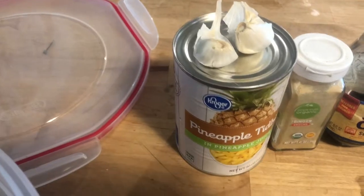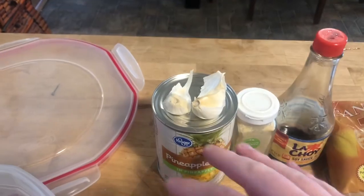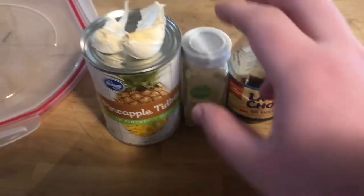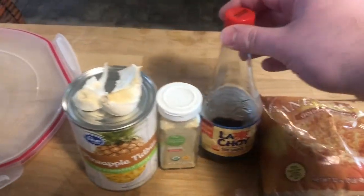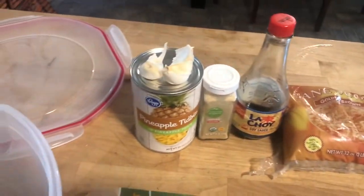Basically we only need a can of pineapple, some garlic, some ginger — I only had dried ginger but it's the same thing — soy sauce, and then half a cup of brown sugar mixed into the whole entire mix. Super easy, super simple, and let's get started.